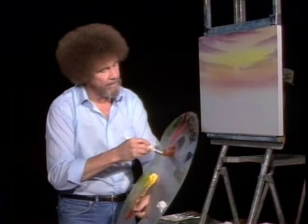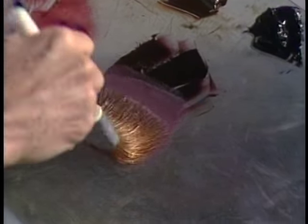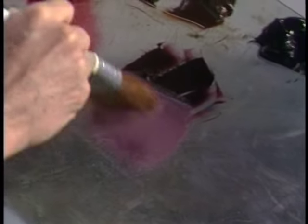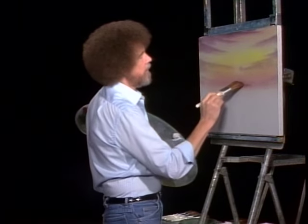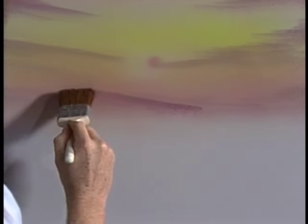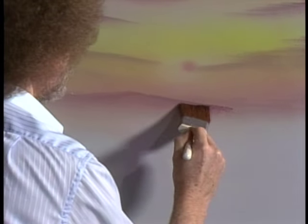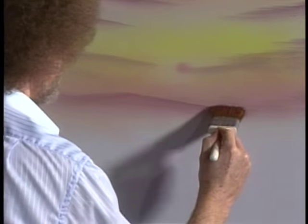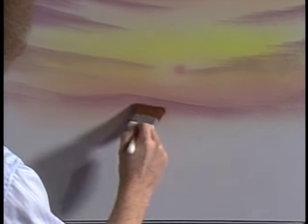Let's take that same color and add a little bit more to the two inch brush. Maybe back in here there's a happy little hill that lives back here. I want it almost the same color as the sky — very soft, very subdued. It's far away. Don't let it get too strong or it'll stand out — we want this to be way off in the distance.